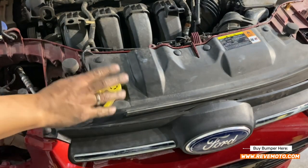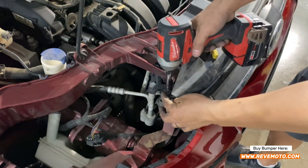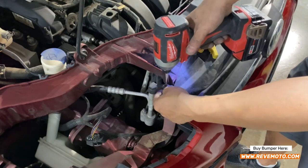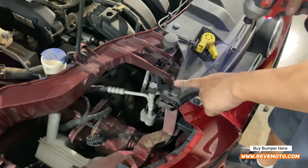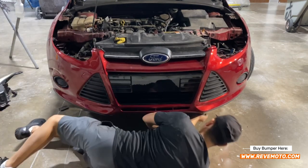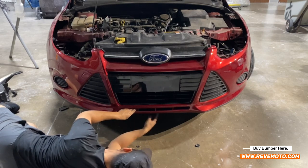There we go — that one works good. We're going to go to the side right here — there's a bolt. Remember you've got to put the bolt in this one right here. Go ahead and put that in, and put the other one on the other side also. Now we're going to go ahead and put the push pins on the bottom — there's going to be six of them.